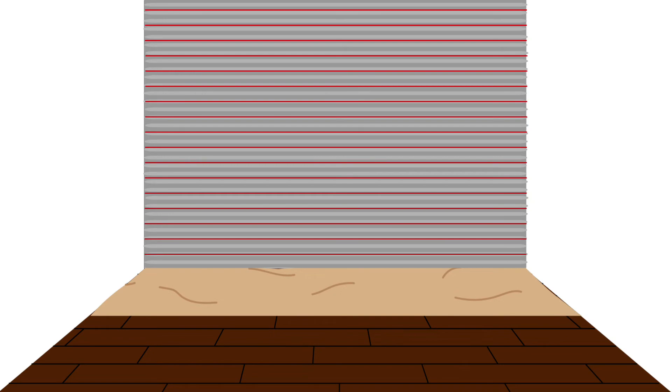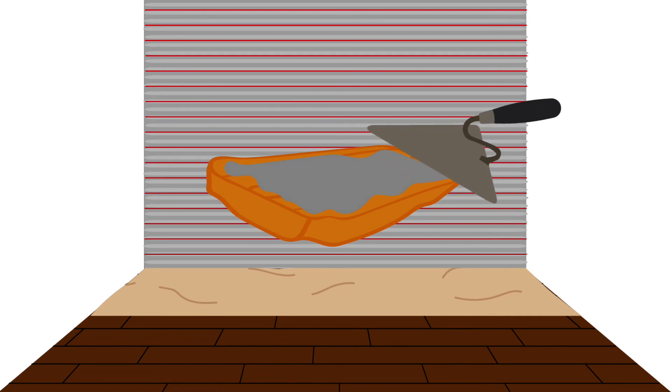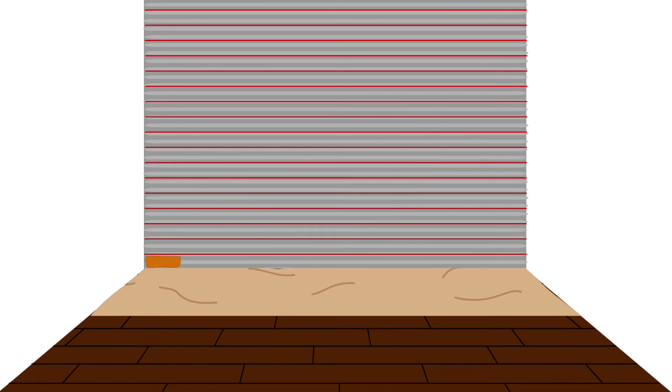Once you have your chalk guidelines in place, you can start to apply the brick veneer to the wall. Using Type N mortar, apply a generous amount to the back of each brick veneer, making sure to cover the entire back side. Firmly place your first brick on the wall, starting at the bottom left-hand corner, flush to the molding or ground. Wiggle the brick up and down a bit to get rid of any air that may be trapped behind the veneer. Hold in place for a few seconds to ensure the bonding process has begun.